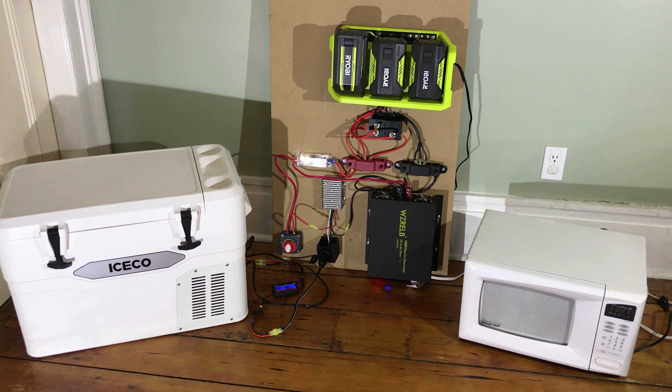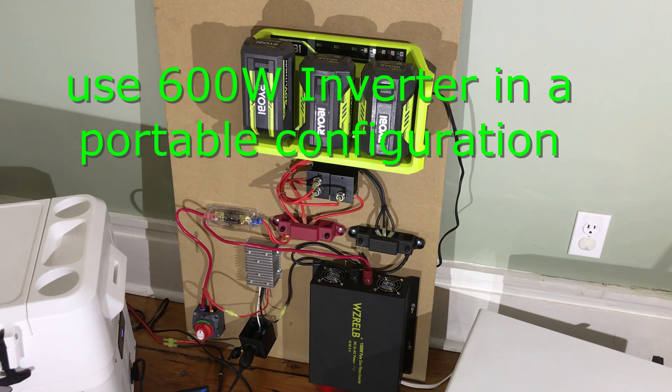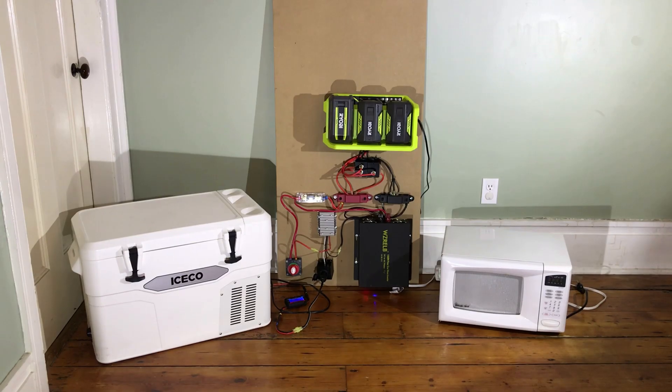If you have a lot of 40 volt batteries, you could buy several of these chargers and then run either a larger inverter or run for a longer period of time. The only downside so far is I haven't figured out how to use an MPP solar charger with this. In a future project, I'm going to try to figure out how to package this with a small inverter and make it much more portable. I hope this has been helpful. If it's useful, please hit like and subscribe, and have a great day.